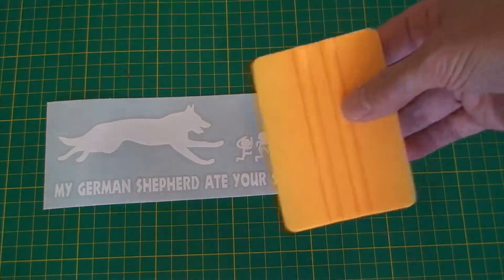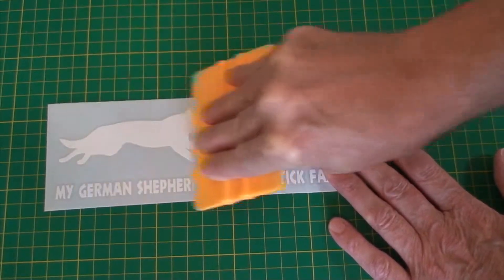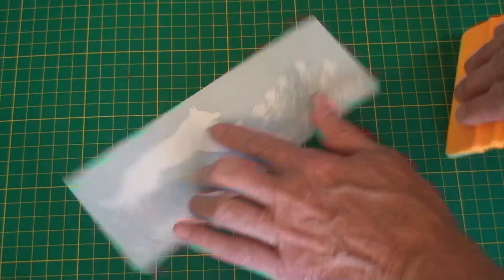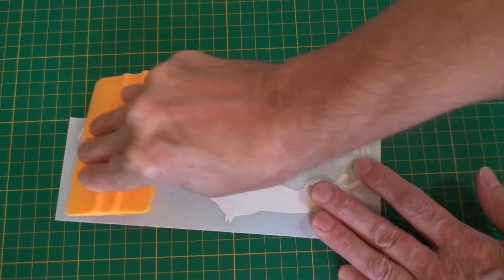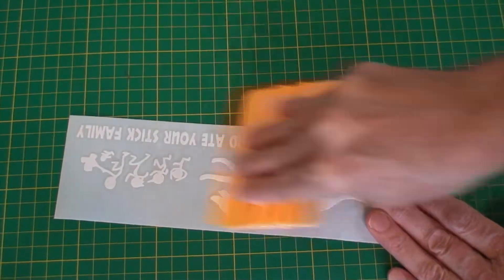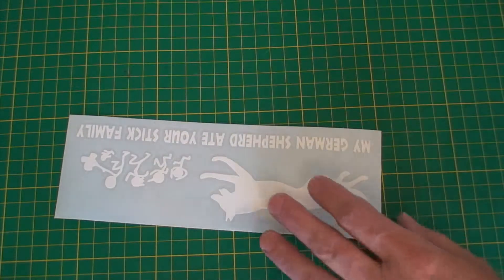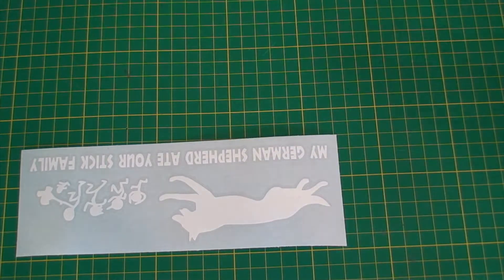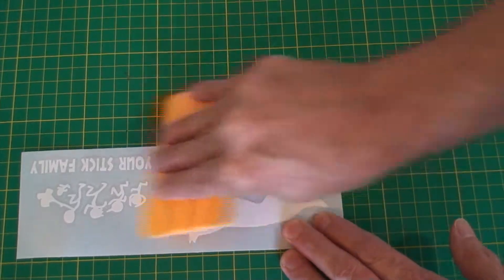Take a credit card or squeegee and do this before you ever try to apply it to anything like your windshield or your car — with firm pressure — to make sure it is stuck well to the transfer tape. I've had to do this for a while sometimes, because I don't know if it's the heat when you mail them, but they just sometimes come loose from the transfer tape and stick back onto the paper.